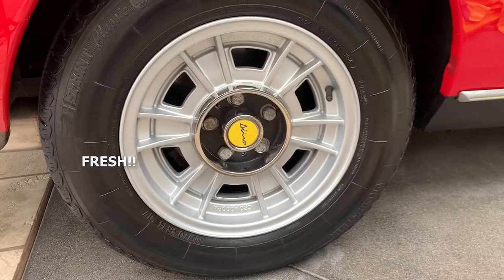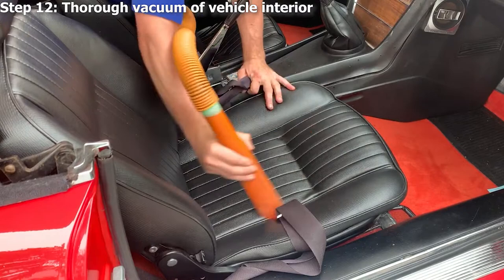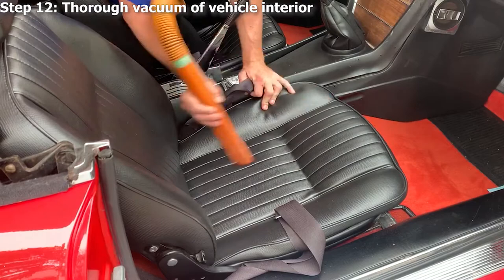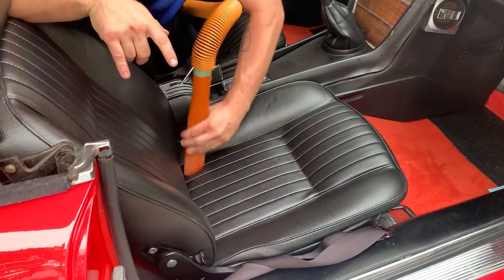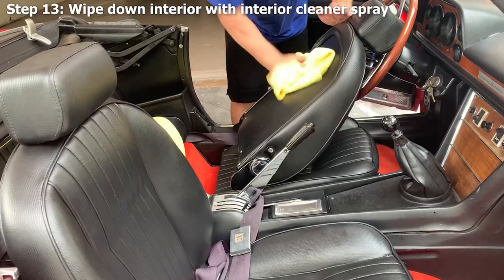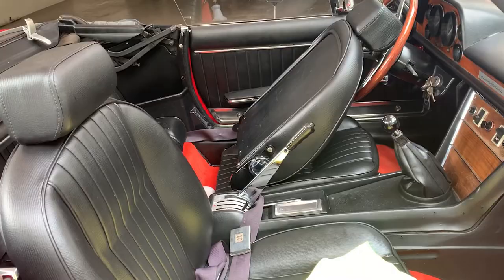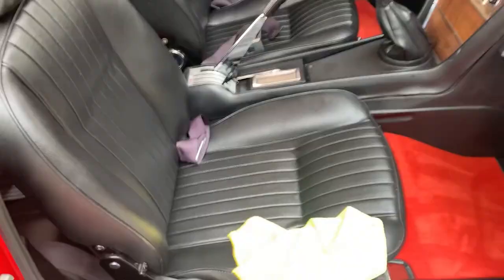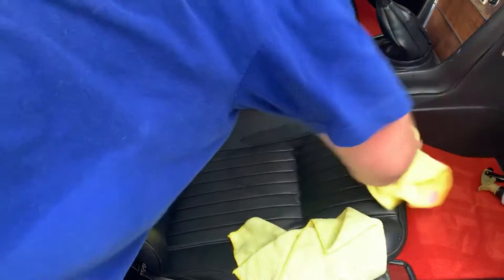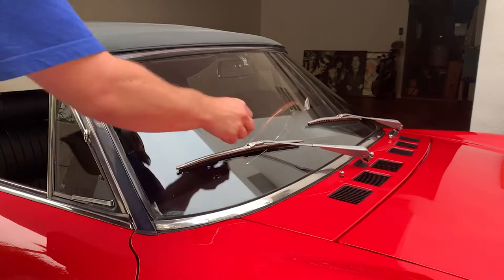When the exterior is complete, we do a thorough vacuum of the interior — getting in between all the cracks and between the seats, everywhere you could think of. We then wipe down the interior with an interior cleaner spray and clean the windows inside and out.